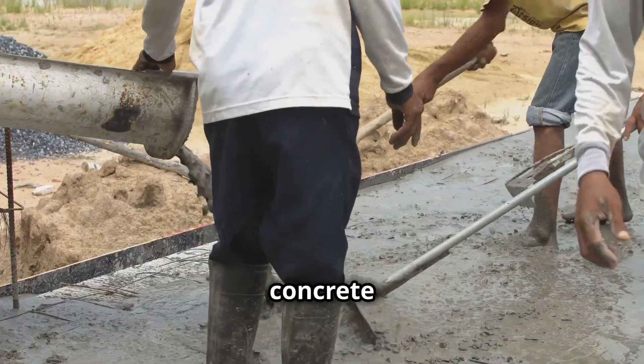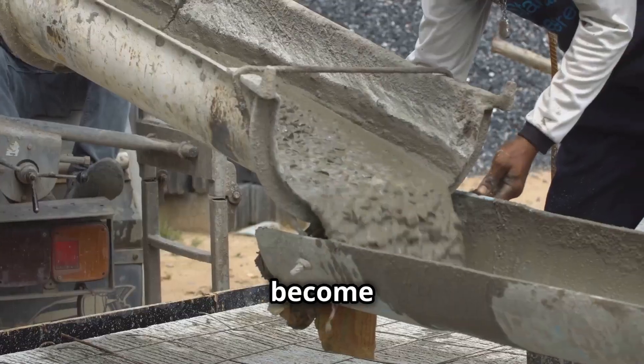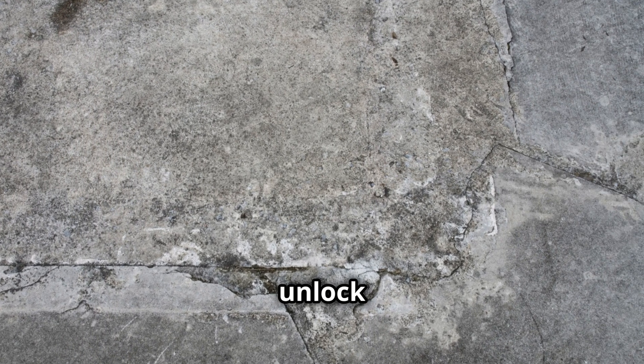As we continue to rely on concrete as a primary building material, understanding the importance of joints will become increasingly crucial. By recognizing the science behind these seemingly simple cracks, we can unlock the full potential of concrete and build structures that stand the test of time.